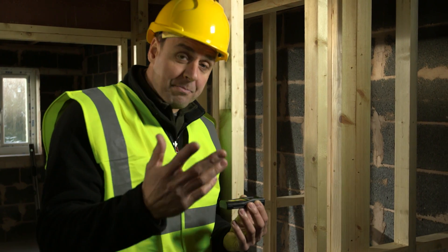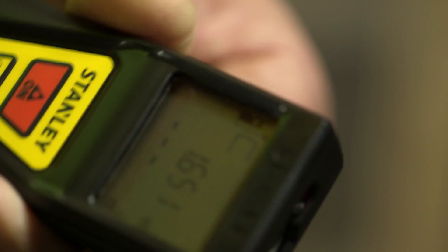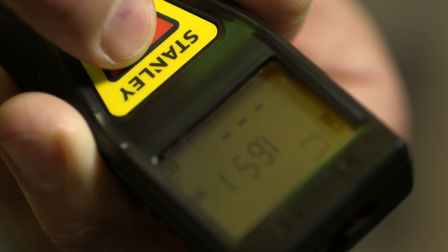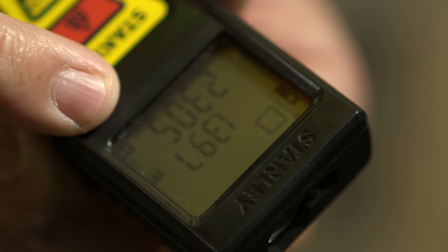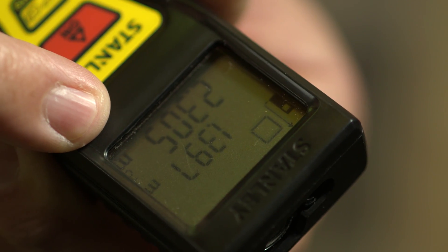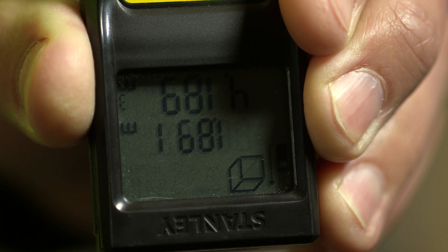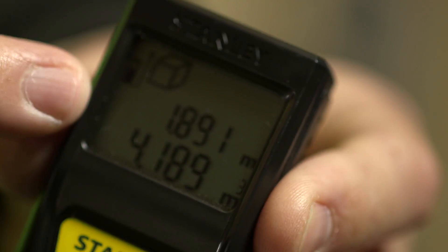Once you've done your first measurement, that's Mode 1. To get the area of a room, you then click it round to the other way and press the button again. It gives you your new measurement and calculates the area for you. Mode 3 — you put it up to the ceiling and press the button again. It gives you your final floor-to-ceiling measurement, which gives you the volume of the room.